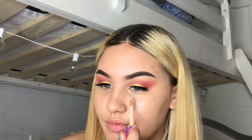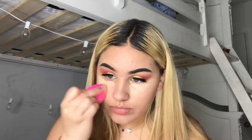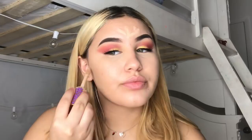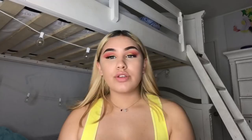Now I'm going to go in with my Tarte concealer in Light Medium. Now I'm going to go in with my powder and just apply that under my eyes and everywhere where I put the concealer.